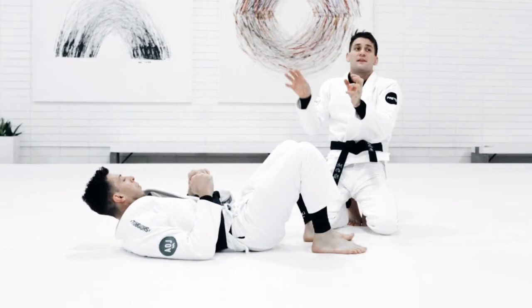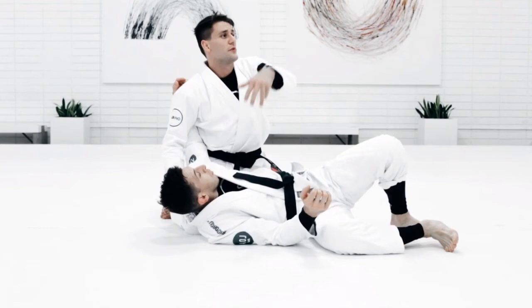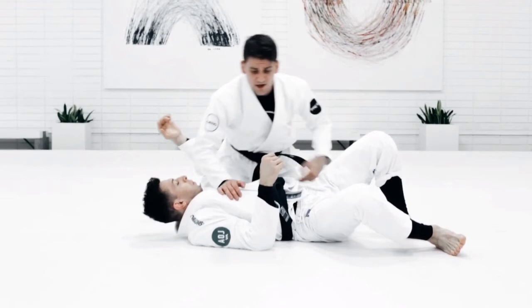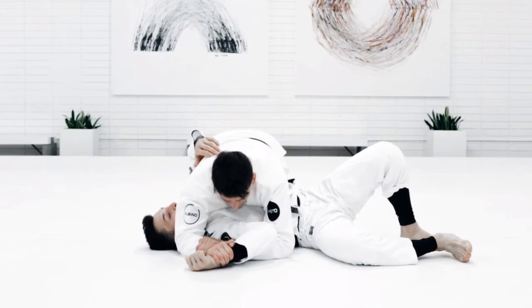Again, the idea is I want you guys to put the pieces together and create different sequences. I can be in side control and make him turn more to the other side — like turtle, he's trying to turtle away from me — and then attack this arm here. I can attack a wrist lock here, attack his arm, and then as he's trying to defend the position, I pull his arm across and go arm bar.